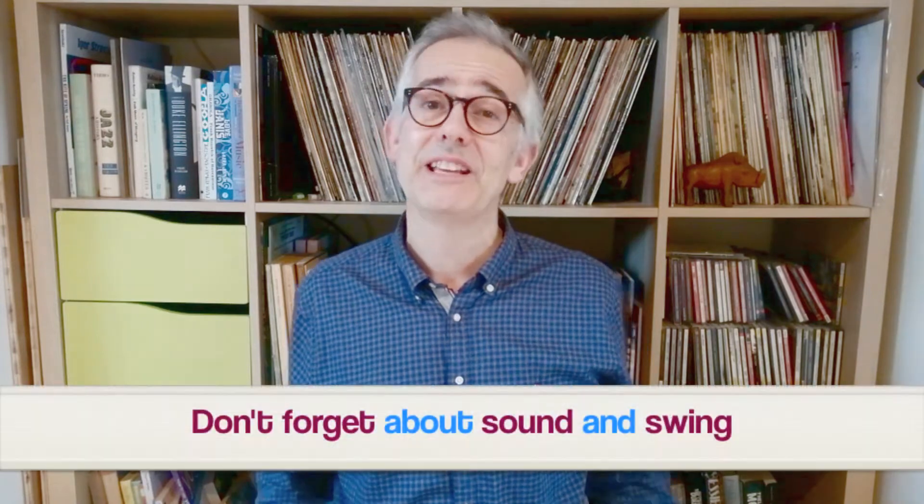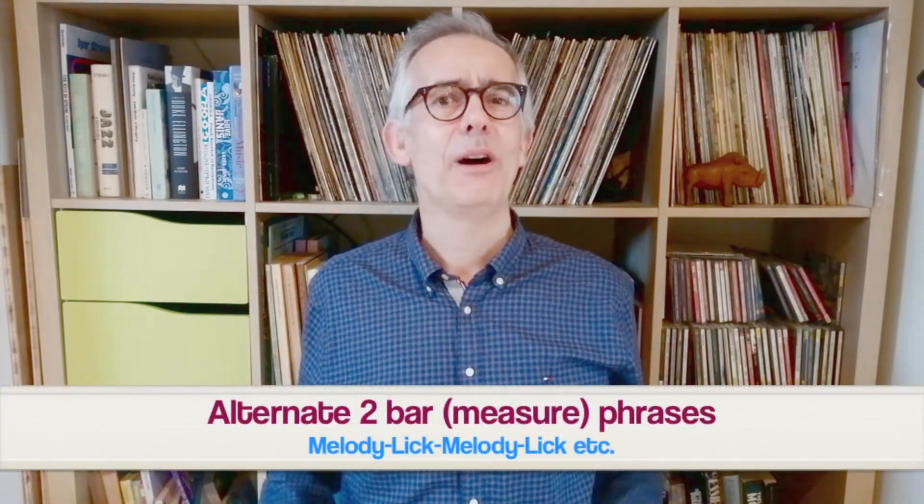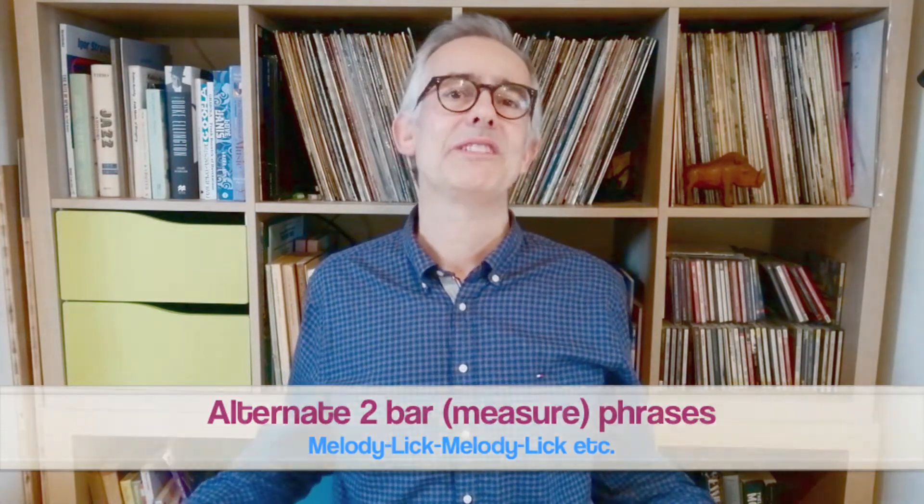Remember, you need to sing the lick with a good sound and rhythm to make it really convincing — notes by themselves are not enough. So today we'll sing through the whole song form alternating between improvising on the melody and using licks: melody for bars one and two, a lick over bars three and four, melody again for bars five and six, lick in bars seven and eight, and so on.